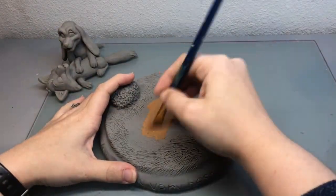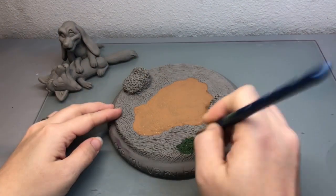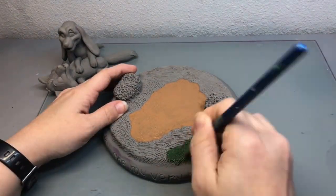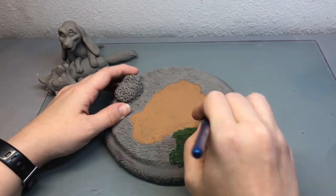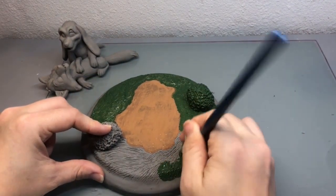Now that it's time to paint, I decided to start with my base and I painted the little dirt patch that I wanted them to sit on first. Then I used this darker green to create that grass texture and also I used that same color on the bushes.